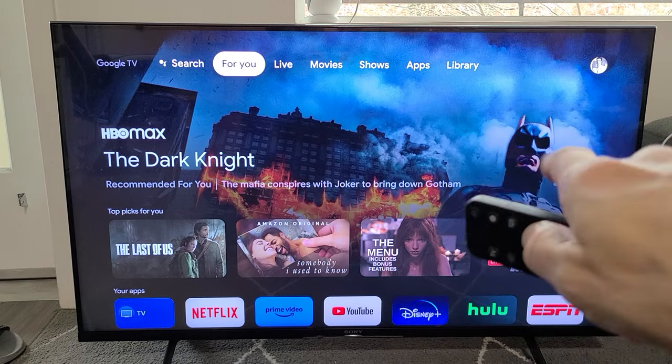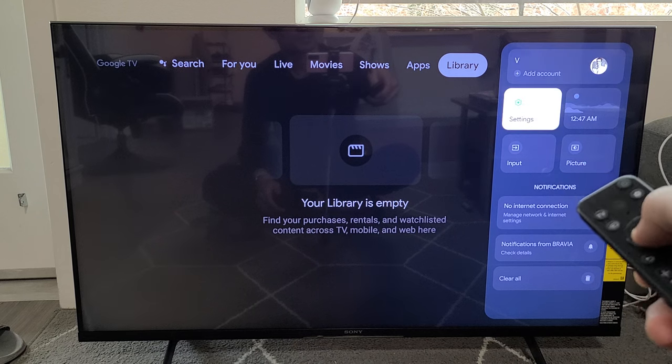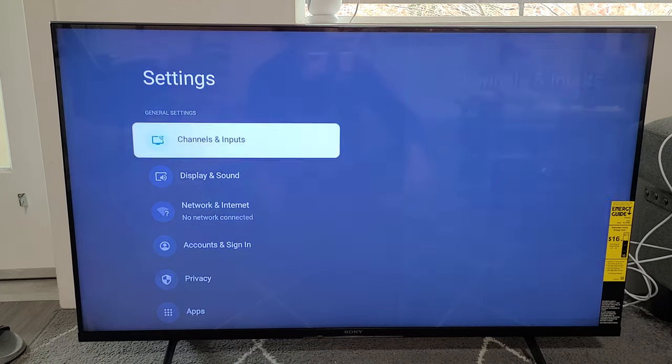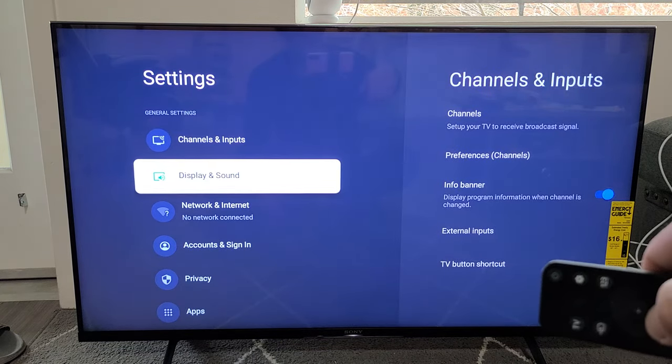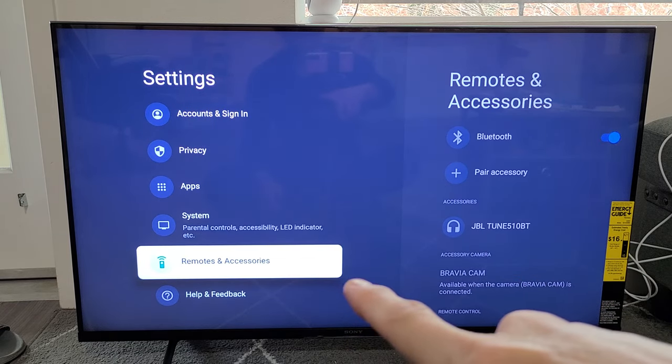Just go all the way up, move all the way over to the right to your photo avatar. Go down one — the settings is right there. Click on OK. From here, we're going to go all the way down to Remotes and Accessories, right there — Remotes and Accessories.